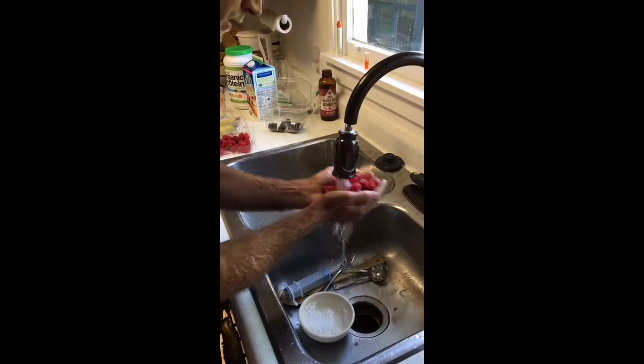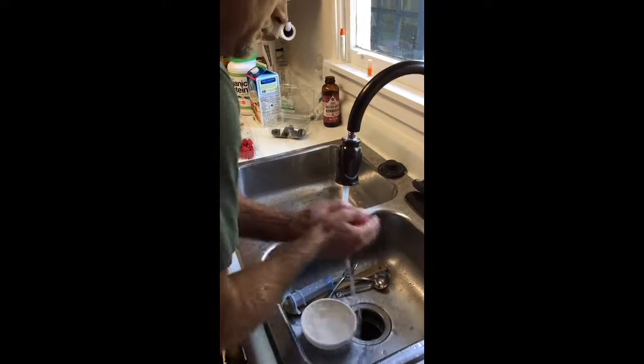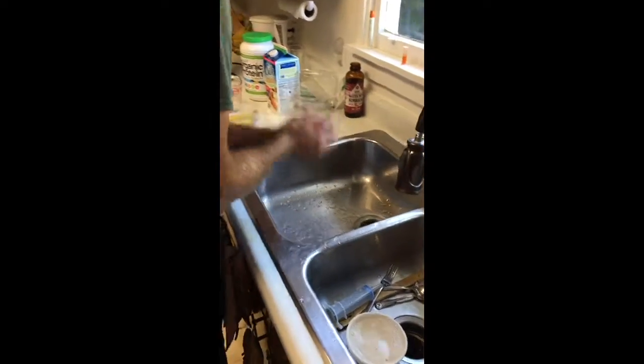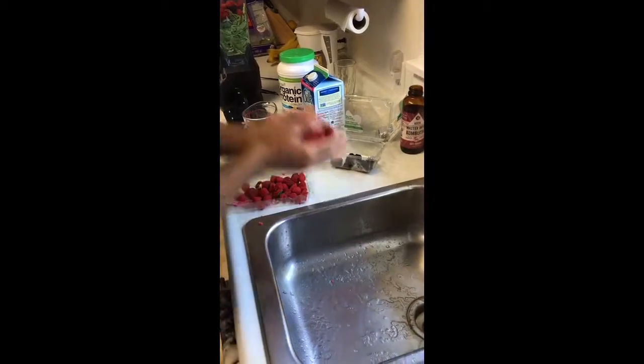That's a lot of raspberries — yes, I use a lot of raspberries. They're pretty cheap at Costco though. If you shop at a regular store you'll be spending a lot of money on berries.